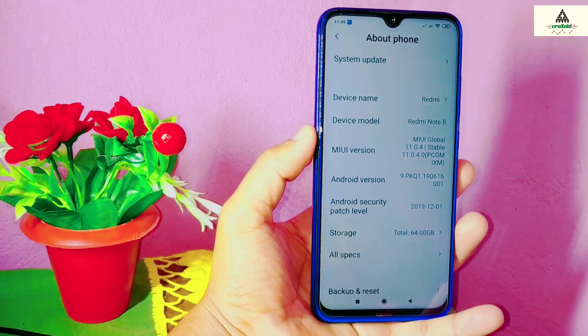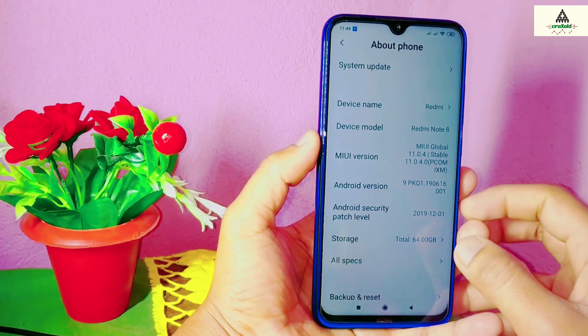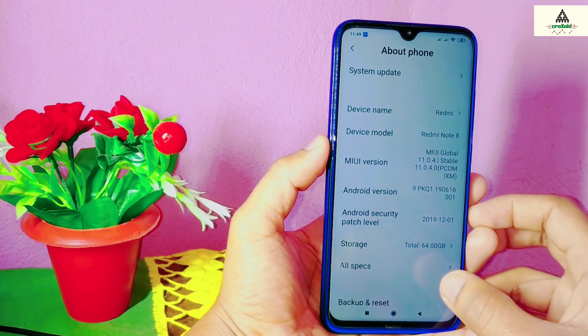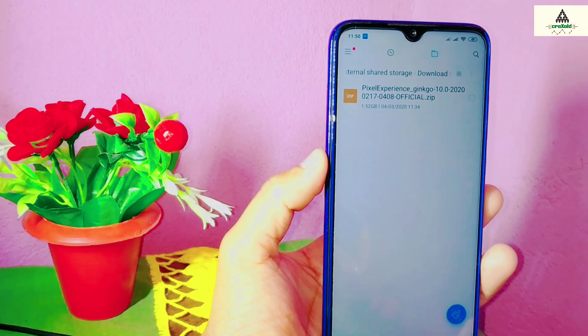For this, your phone's bootloader must be unlocked. If you don't know how to unlock the bootloader, I've made a separate video about it — the link will be in the description below — so you can easily unlock the bootloader of any Xiaomi phone. After that, you have to download the Pixel Experience ROM from the description below.